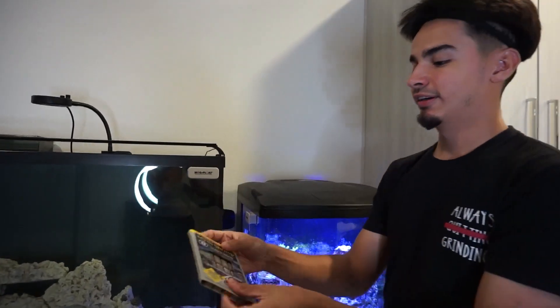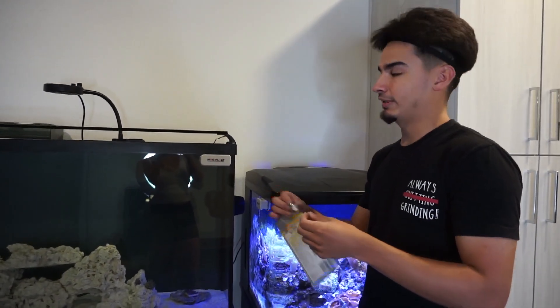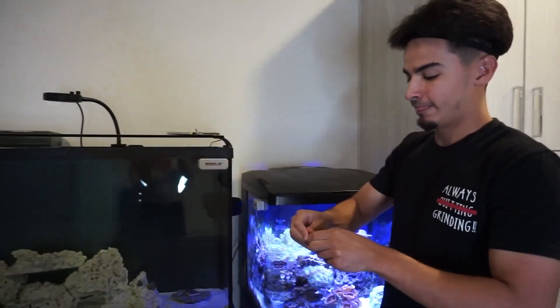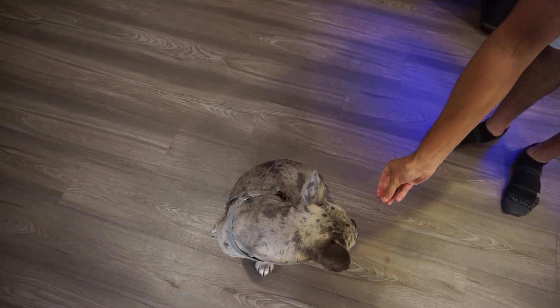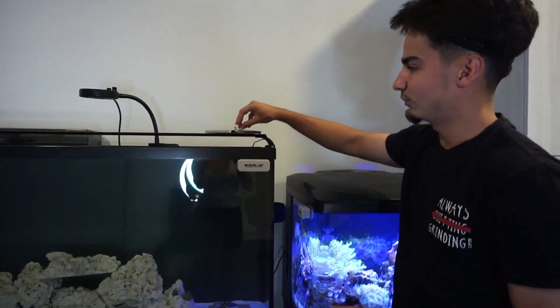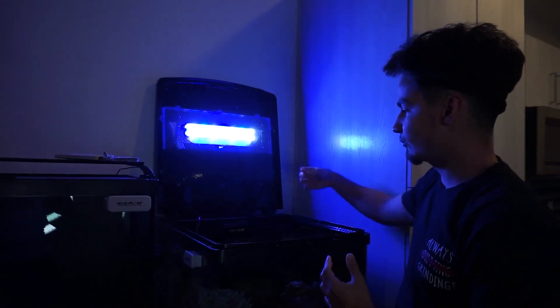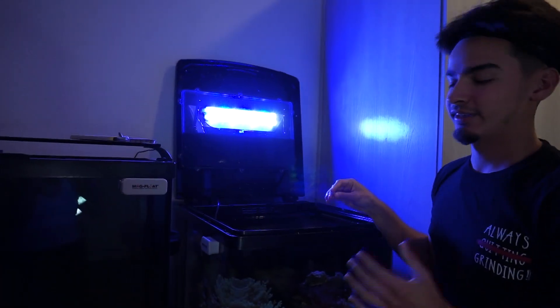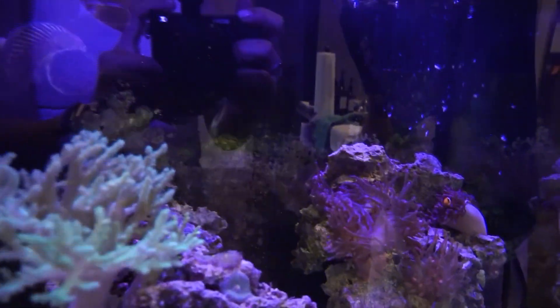We're going to feed them now. This is the brand I feed my fish — I'm going to give them some mysis shrimp. I never feed the whole cube for the biocube, especially since we only have two little clownfish, so I'm going to break it in half. Half is still probably a lot for this tank. I also turn off the filter so most of the food stays in the tank and doesn't go into the filter where it can decompose, rot, and make the water go bad.